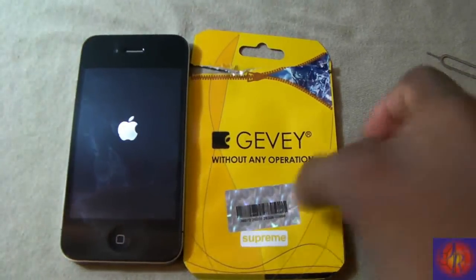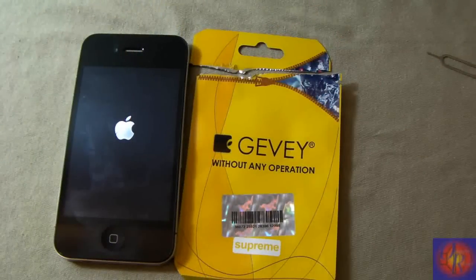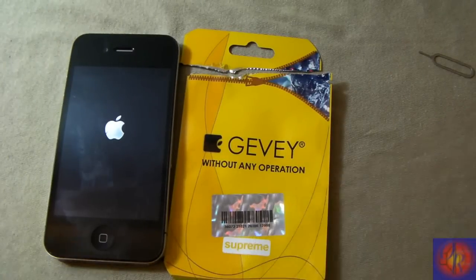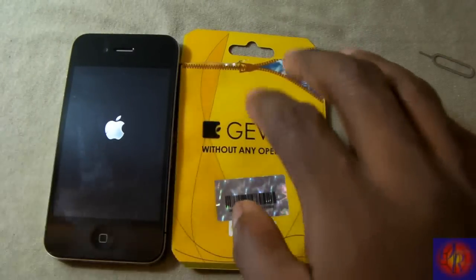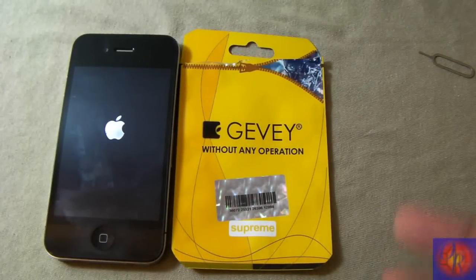It says 'without any operations' — that is misleading. The first video misled us. You do have to do operations, however you only have to do it one time. After you do it the first time, you can reboot the phone, pull out the SIM, push it back in, and it is untethered. But you have to do the original steps the first time.